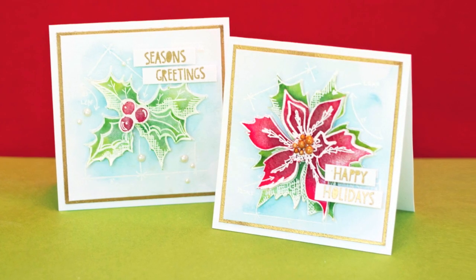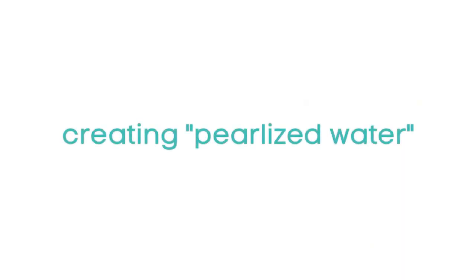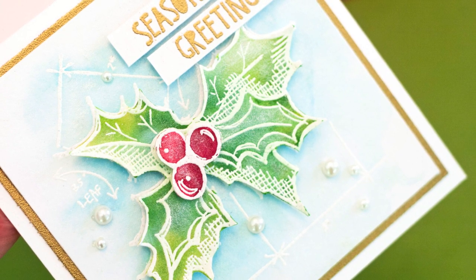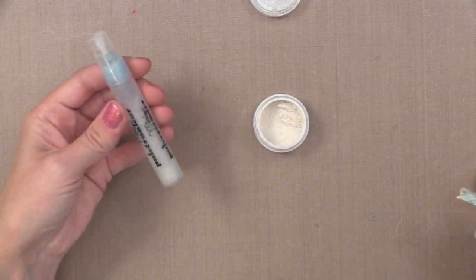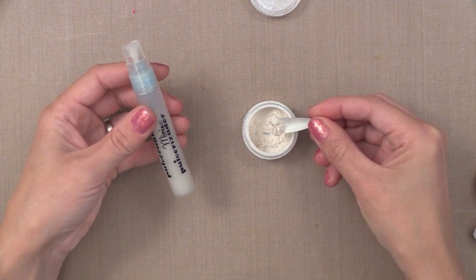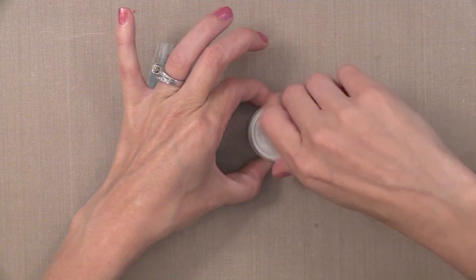Now that we have all of our embossed images ready, let's create our pearlized water. With this technique you could use regular water in a mister, but by adding this pearl look it makes such a big difference in the final results - it's just beautiful in real life. I take a Ranger Mini Mister, fill it with water, and then take one scoop of Perfect Pearls - just the regular white color. I put it in that full Mini Mister and shake the living daylights out of it. You can add more pearl if you want more shine or less pearl if you want less shine.